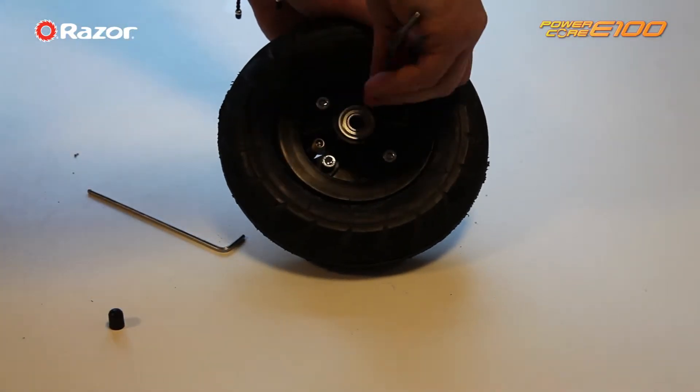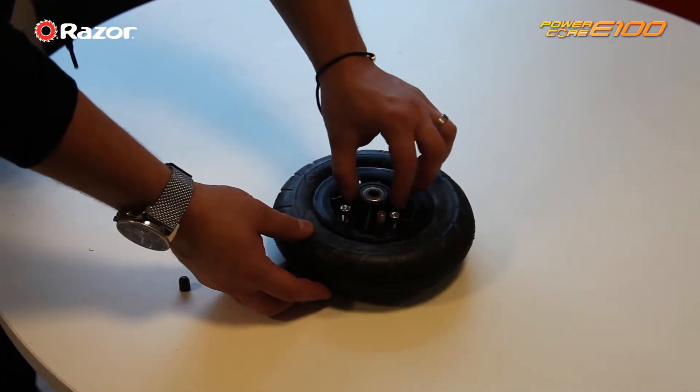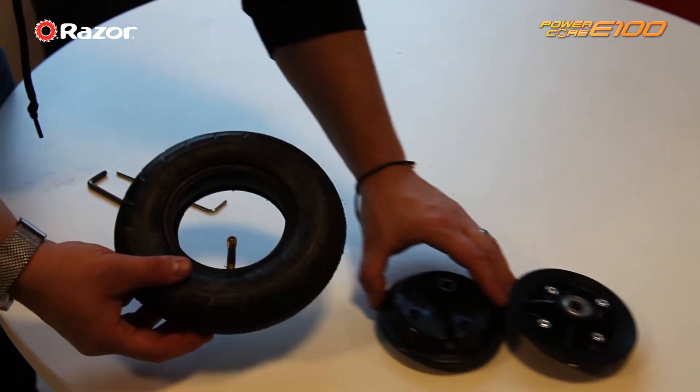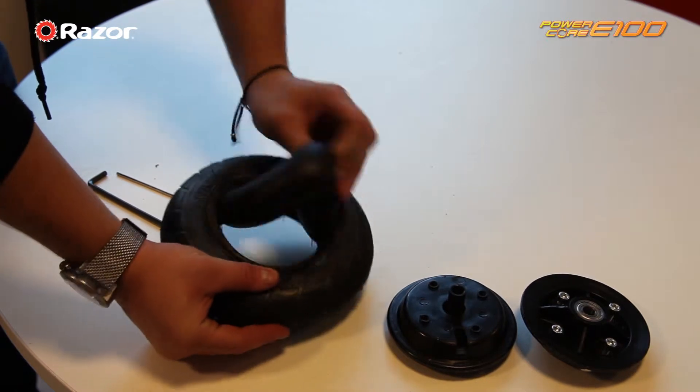Unscrew the four screws and lift the centre out, then lift the wheel off the bottom part as shown. Remove the inner tube and insert the new inner tube as shown.